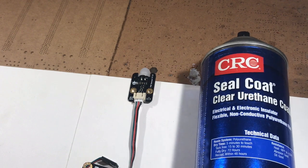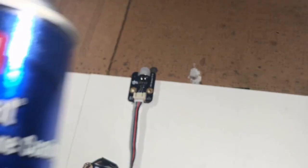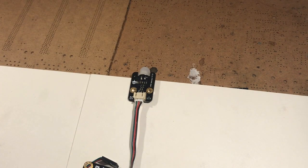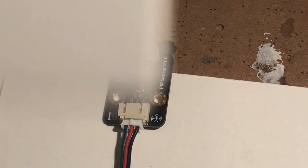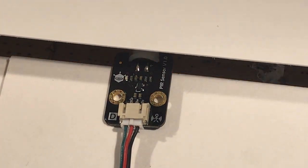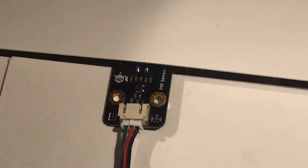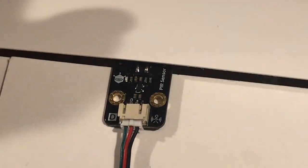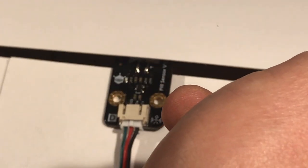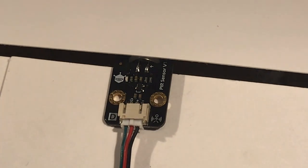We're going to take this sealcoat clear urethane seal and spray it over the board. There's a link in the description for where you can pick up some of this PCB board sealant. What you want to do is just cover up where the base of the sensor is going to be. We don't want to get too much of the clear coat or conformal sealant over the head of the sensor.